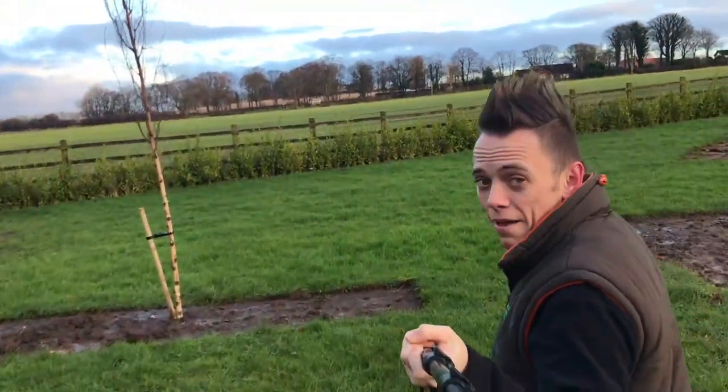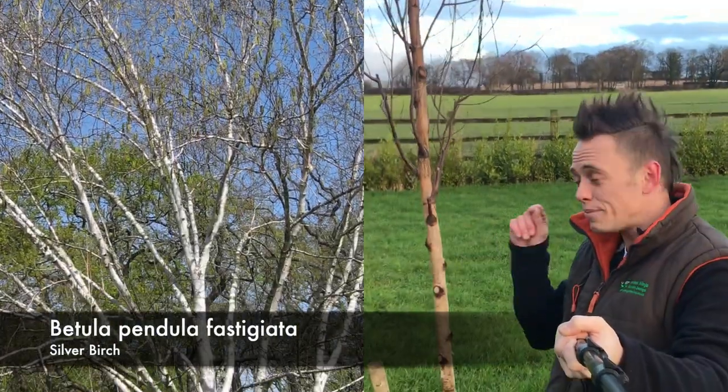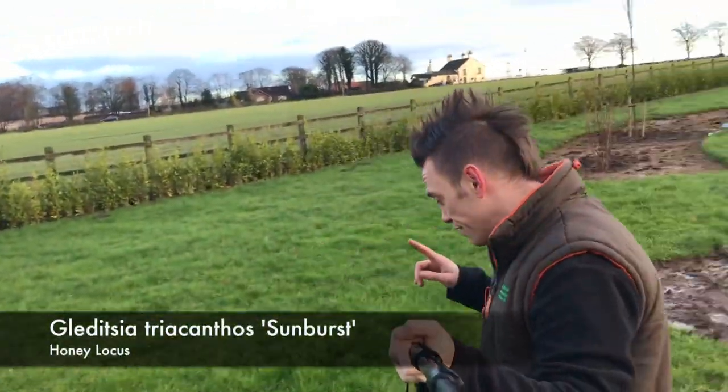Moving over here, we've got a Betula fastigiata, which means it grows up in a great column. So it's related to the other Betula, but it's a different species.